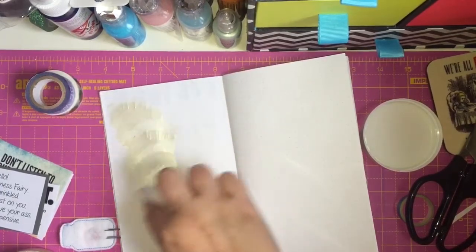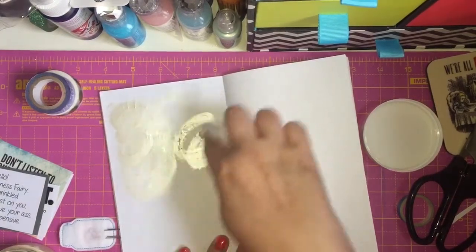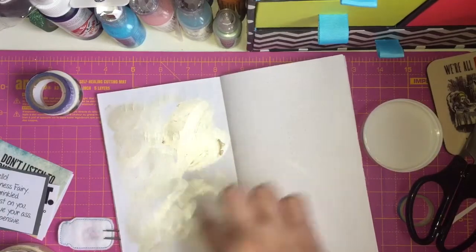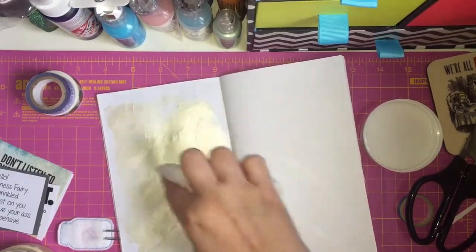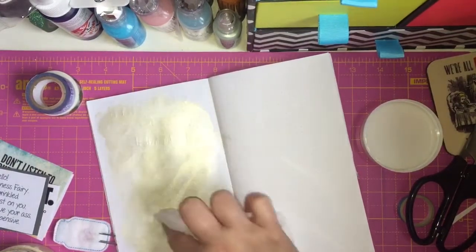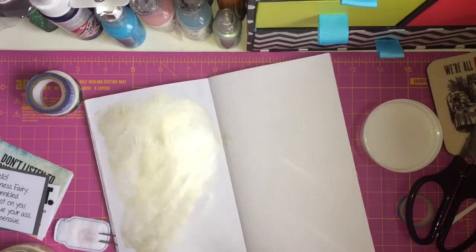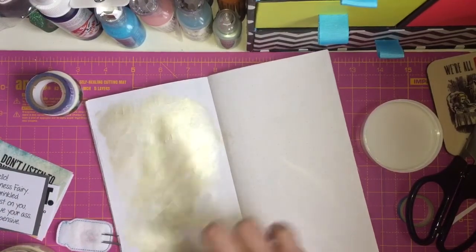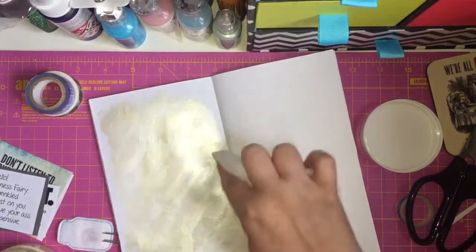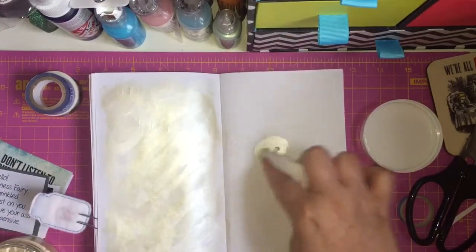All I'm doing is just blending it into the paper because I just want a bit of shimmer to the background. Hopefully I'm not shaking the camera. And then just do the other page as well.